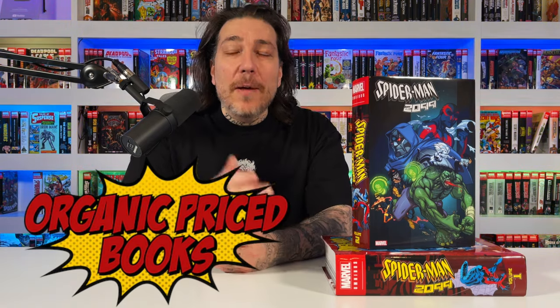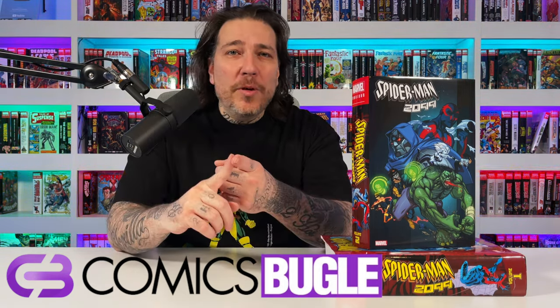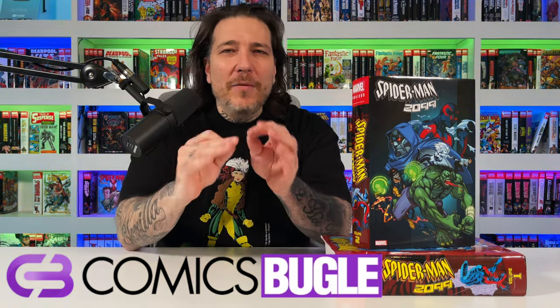Before we get into it, if you're looking to pick up any omnis, absolutes, or collected editions and you're in the States, check out our sponsor organicpricebooks.com — great packaging, super fast shipping, pre-orders available so you don't miss out, and you save two dollars using code GEMMINT at checkout. If you're in the EU, use comicsbugle.com — same code saves you two bucks. They have pre-orders where you don't pay until it ships, eco-friendly packaging, customer service guaranteed within 24 hours, and little gifts in every order.